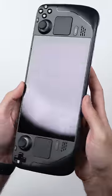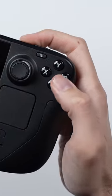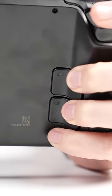Up front and center, we have a 7-inch touchscreen. In terms of controls, you have your traditional stuff like the thumbsticks, the ABXY buttons, and the shoulder triggers. There's a trackpad on each side, and then on the back, there's four of these grip buttons where you can actually map them to different in-game actions.